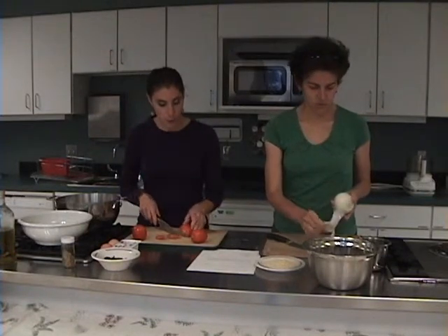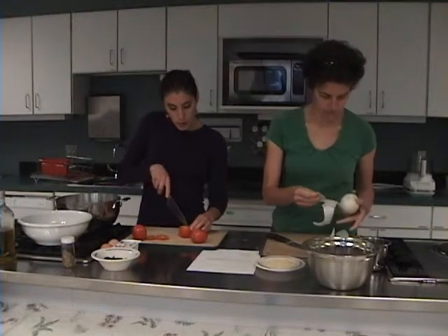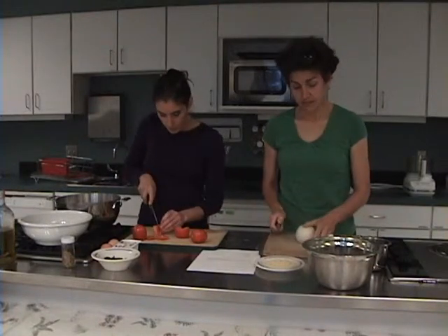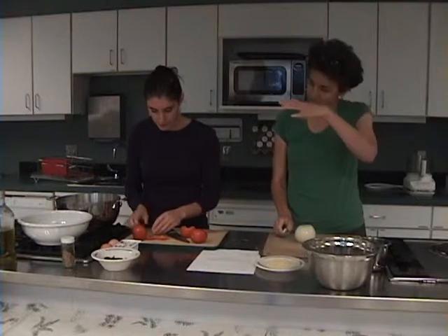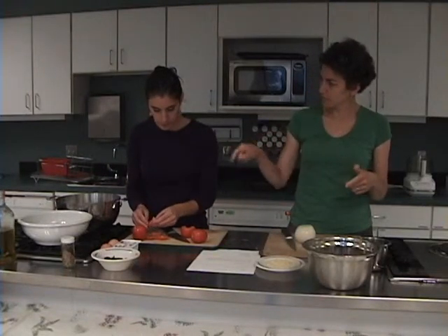This recipe calls for 12 plum tomatoes, and you want to make sure that you core and de-seed them as best you can. Guest: That seems like a lot of work. Can I just buy canned diced tomatoes or stewed tomatoes and put them in there?